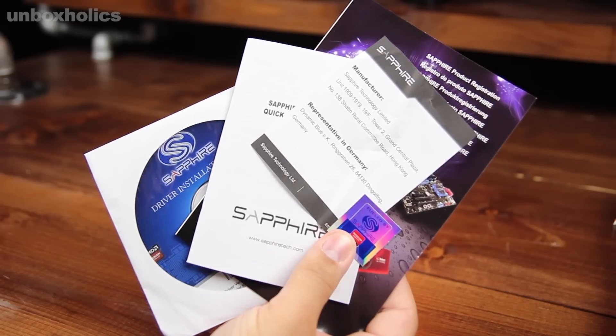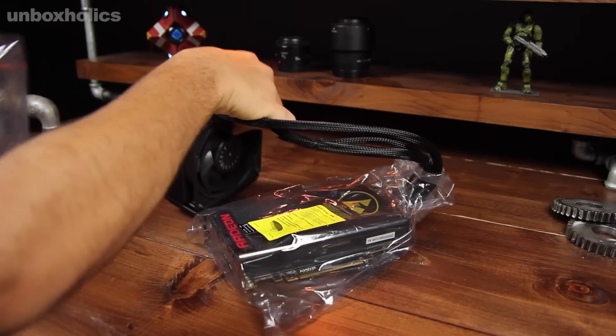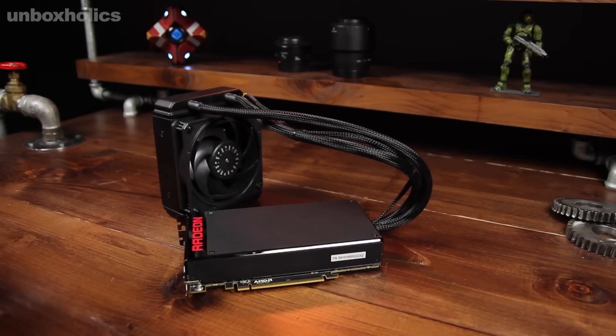There are also some items included: the drivers, the Sapphire logo materials, etc. Turning to the Fury X itself, the card has a compact depth and in this case it has one radiator and one fan, which is the most important part of the cooling system.